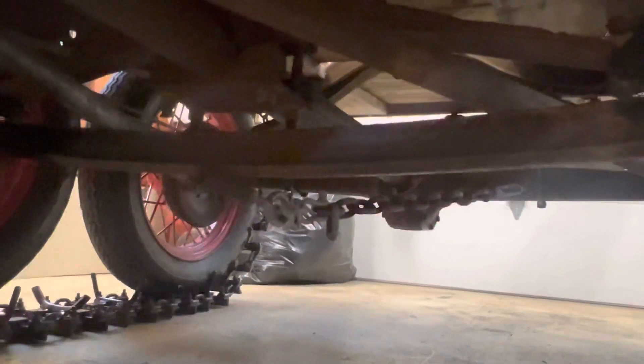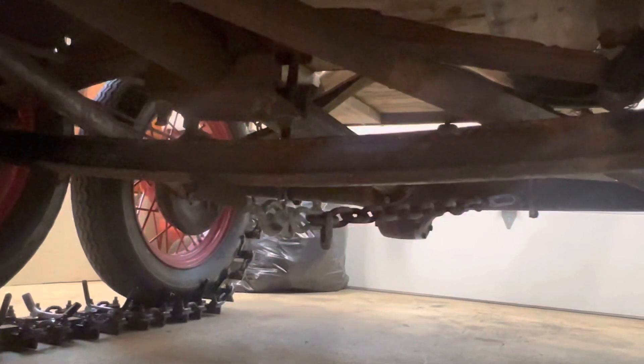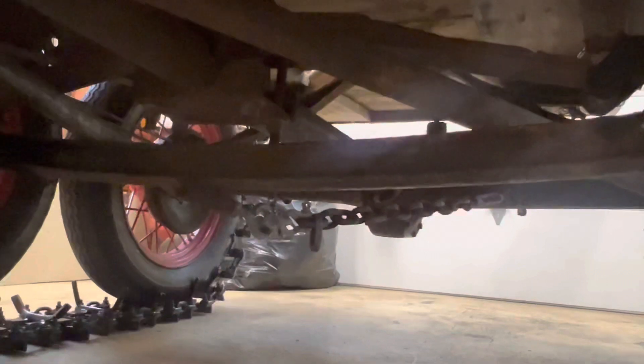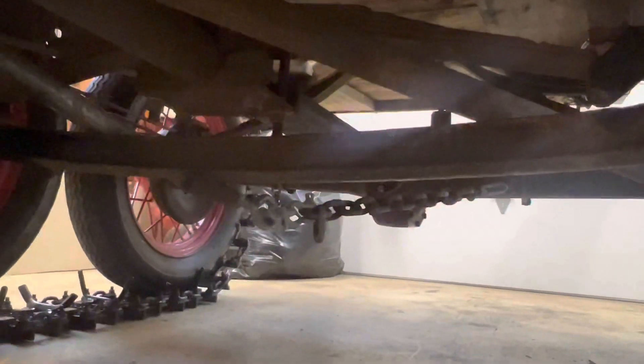You'll also notice these two chains that go back to the rear end itself. This just helps to stabilize that I-beam so it doesn't twist up too much in a turn.